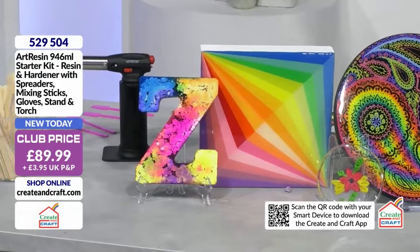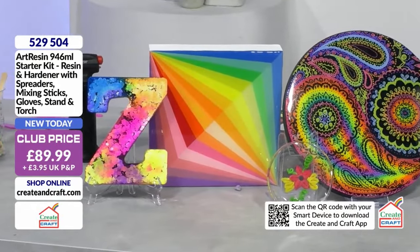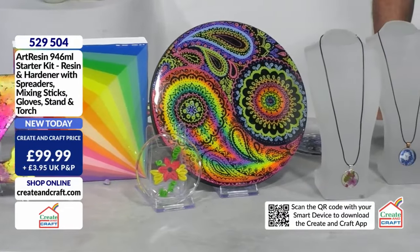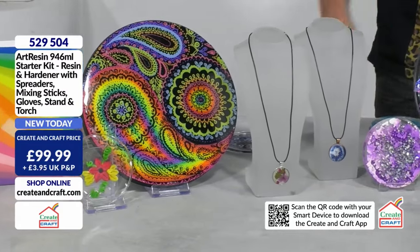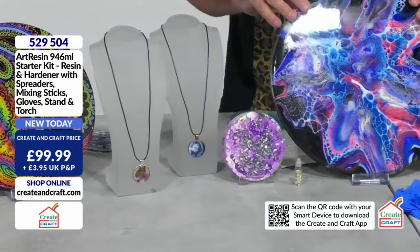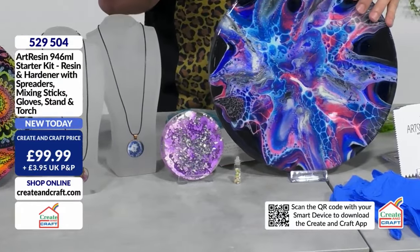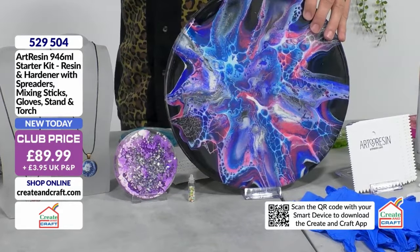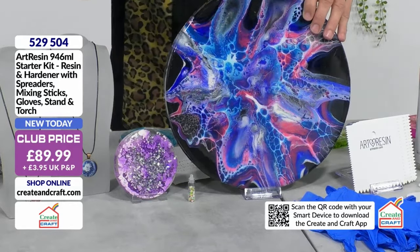Good morning and welcome to Crate and Craft. What you are looking at is quite simply the best resin on the market right now. A company from Canada, Art Resin, who literally are supplying the world with fantastic resin to make the most beautiful things for your home. Something like this - you look at it and think, I could never do that. Well, with the expert tuition and the right product, you can. That is pretty much guaranteed.